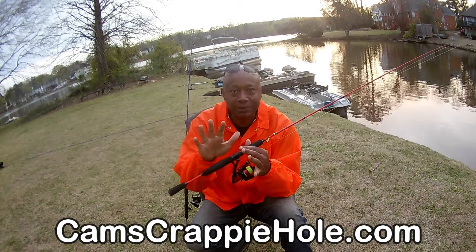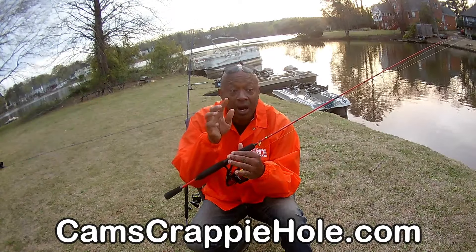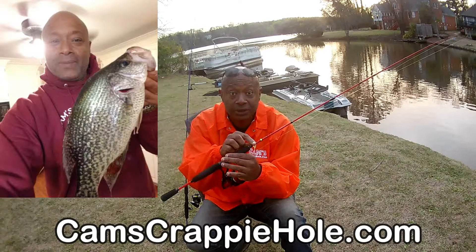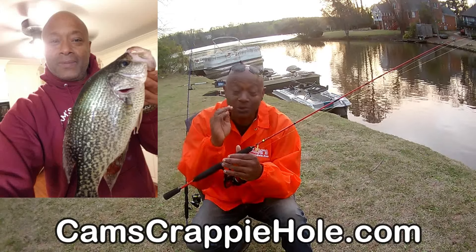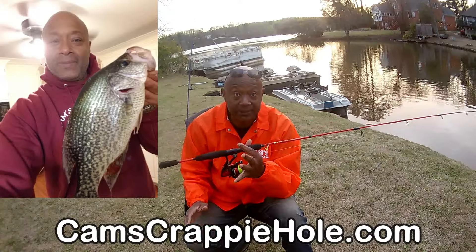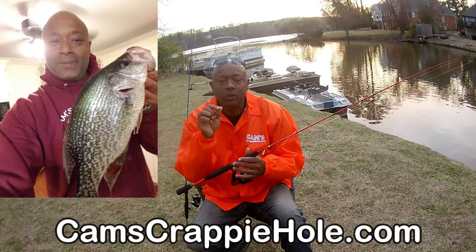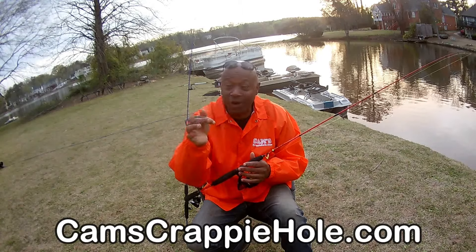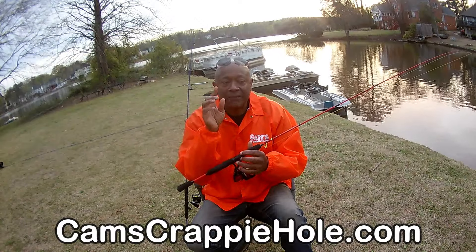Bass — abruptly your jig is going to stop. And remember, bass gotta eat, bluegill gotta eat, brim gotta eat. Right now what's hot for me is fireball red, fireball blue, blue-black-and-chartreuse, red-black-and-chartreuse, black-and-chartreuse, and monkey milk and chartreuse. You have to not leave shore without an assortment of colors — one day they'll bite the blue-black-and-chartreuse, next day they want the fireball red. When a crappie bites, you're going to feel one thump — that's why we call Atlanta aka Thump City.